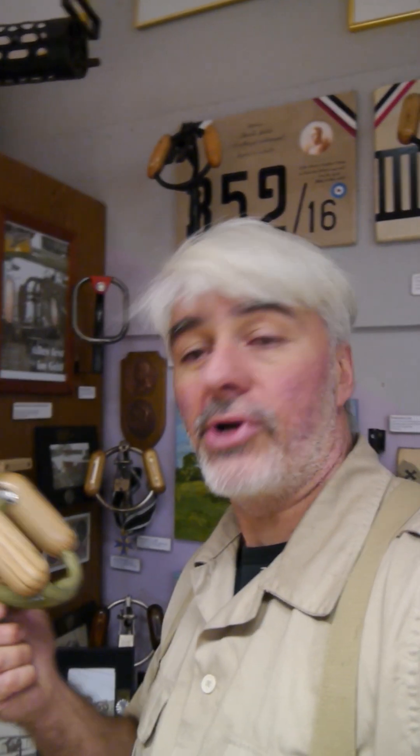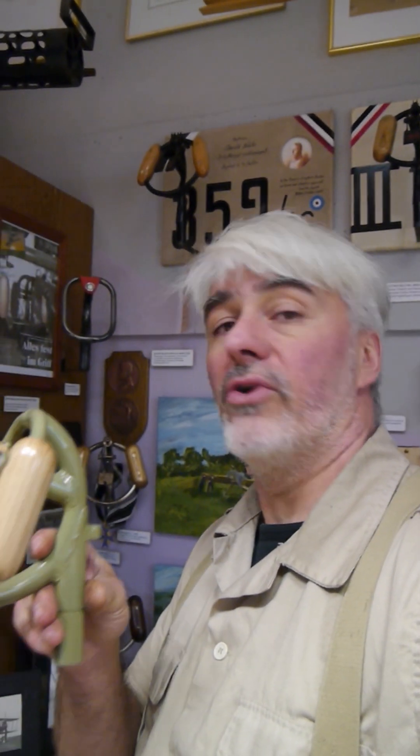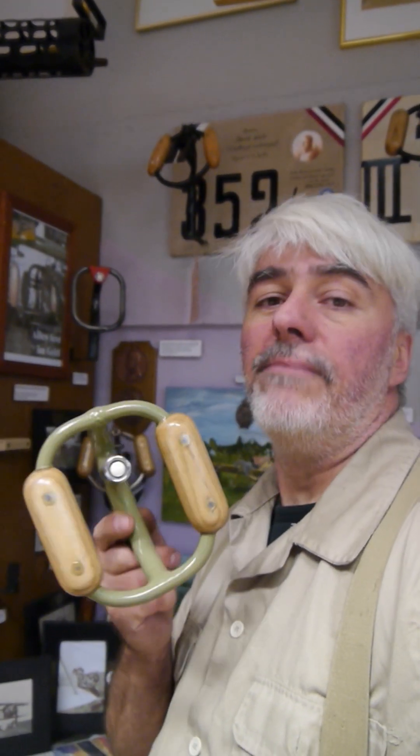After grip number one, I'll show you grip number two in the development line of Fokker control grips, which was used with a Fokker A1 or B2. Those were the unarmed reconnaissance aircraft of the first war months in late 1914 and early 1915, and since these were unarmed, the grips don't feature any machine gun triggers.